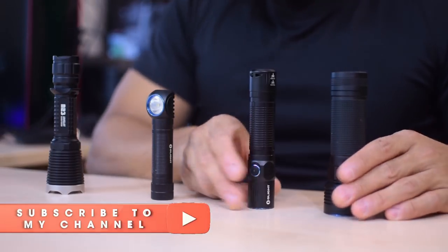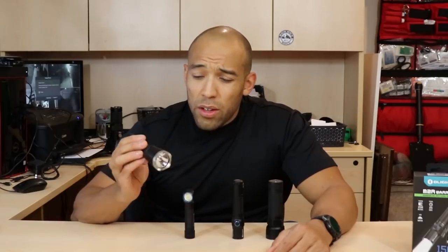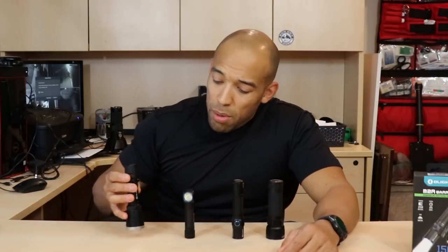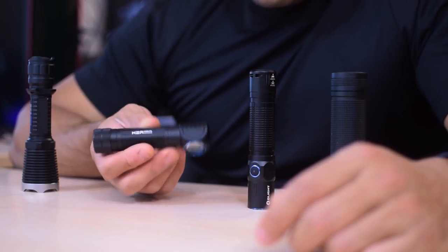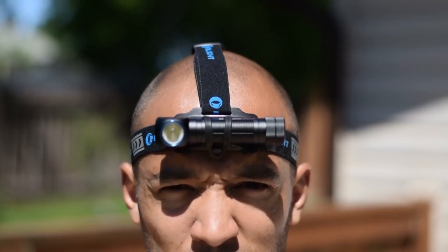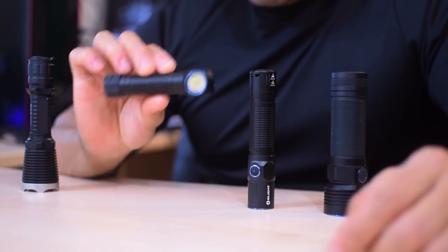I'm looking over some of the other Olight flashlights I own in this size range. You have the Olight Javelot, which is a throwing flashlight that projects light very far. It's pretty large, so it's not really pocketable — not very comfortable due to its awkward shape. Then there's probably my favorite Olight ever: the Olight H2R Nova. I like it because it's an angle-head flashlight with onboard charging and 2200 lumens — a very bright, pure floodlight that also doubles as a headlamp, making it one of the most versatile Olight flashlights.